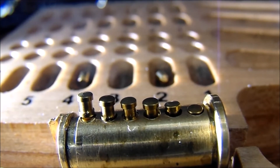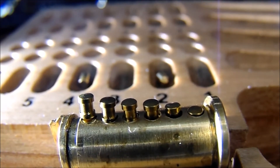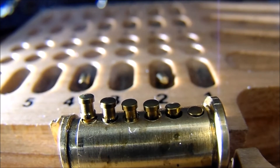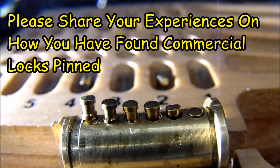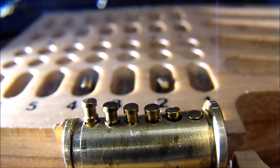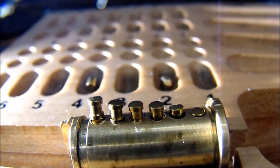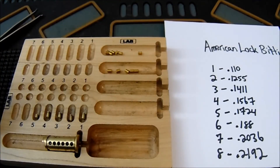One thing I've noticed is that a lot of commercial locks seem to have security pins either arbitrarily assigned or randomly placed, without regard for the specific key pin length at that position. I'm curious to hear your experiences with how commercial companies pin their locks — I feel like most of the time it's almost random. This is how spool pins sit in a lock, and it's important to keep in mind when you want them to be more effective. To summarize: spools over short key pins, serrated over longer key pins.